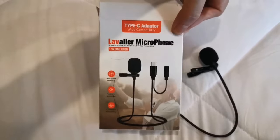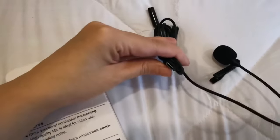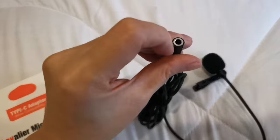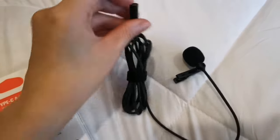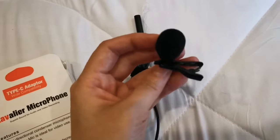Hey guys, we're going to do a quick review on the mic that I bought online. I've got my fan ready — there's the fan. This is the product I got online. As you can see, this is good for Androids because I use a Huawei. But also, if you want to plug in another mic — let's say you're doing interviews — you could very much use this at the same time. And this is how it looks.